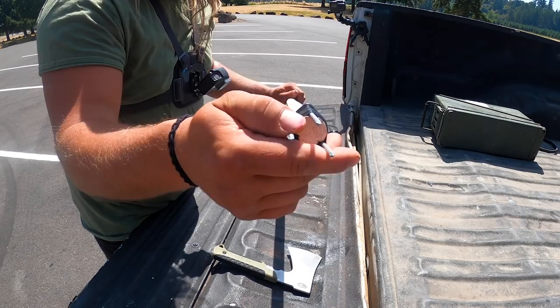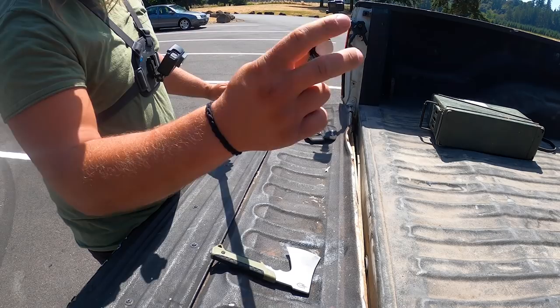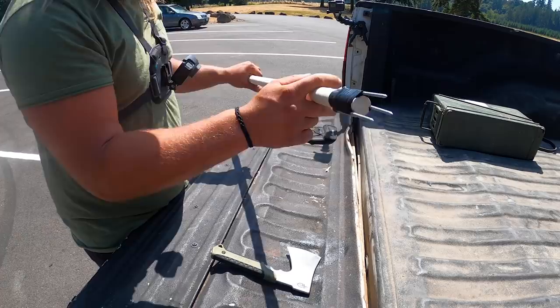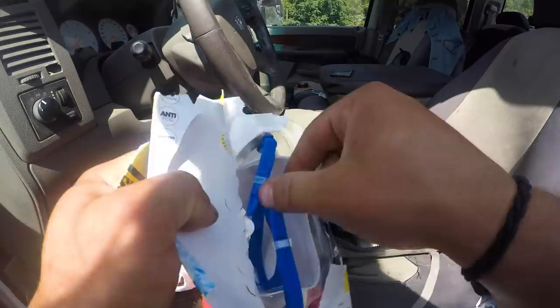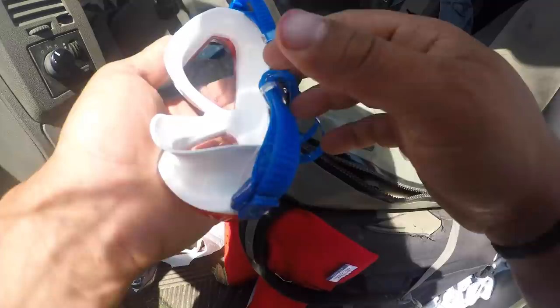There you have it — there's my crawdad spear. We're only messing with little crawdads here so it doesn't have to be too crazy, but the tips are sharp and spaced out just enough to fit around the body of a crawdad. It's a nice stiff dowel I can also use as a walking stick out there to stay safe. Got my snorkel and my adult Walmart goggles — I doubt they're even going to really fit, but beggars can't be choosers.